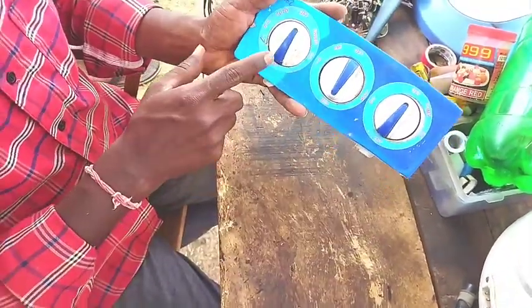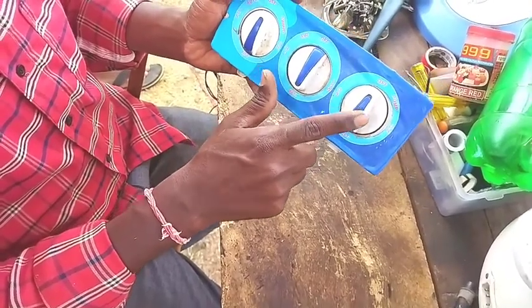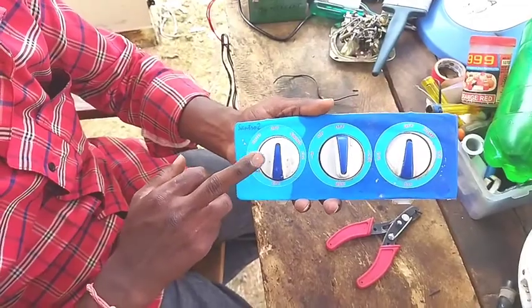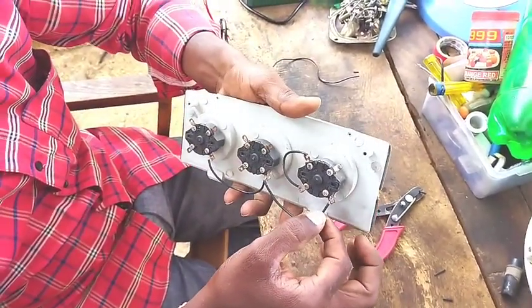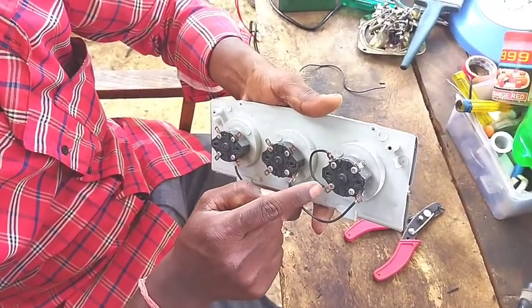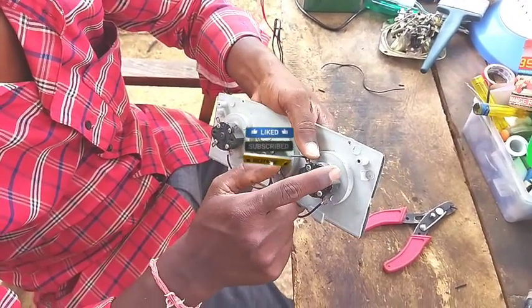This is the swing. This is the motor and this is the pump. Let's see how we connect to the VT. This is the swing motor. We have a main wire and we have to connect to the L terminal.